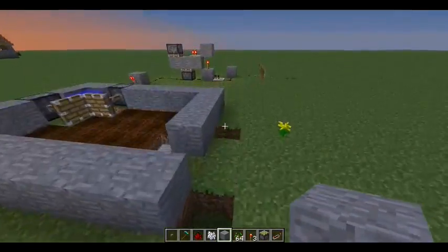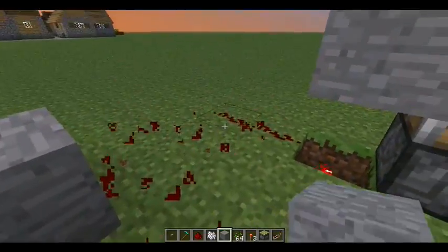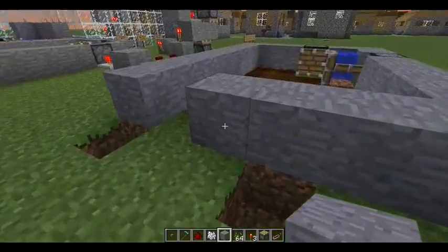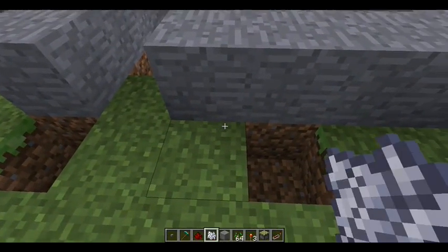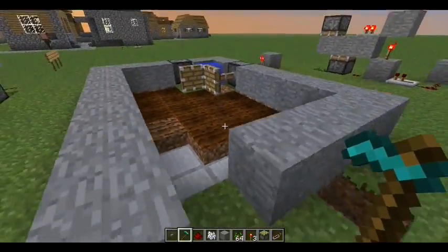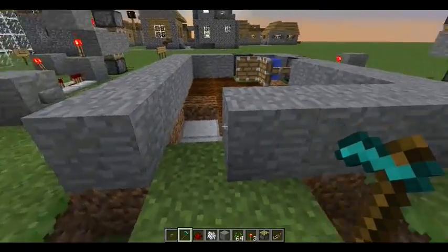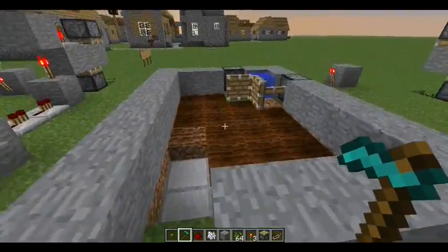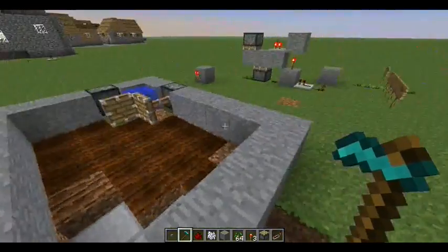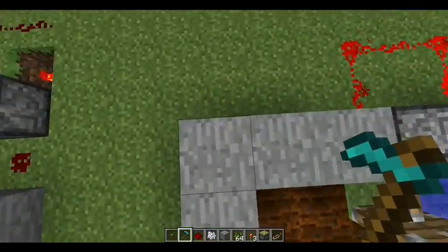So let's get started. First of all, this will be in two parts: the redstone part and the farm part. After you're done with the farm, you can pause the video. The farm is made up of a rectangle, two pistons, a bucket of water and even more buckets of water, half slabs and dirt.